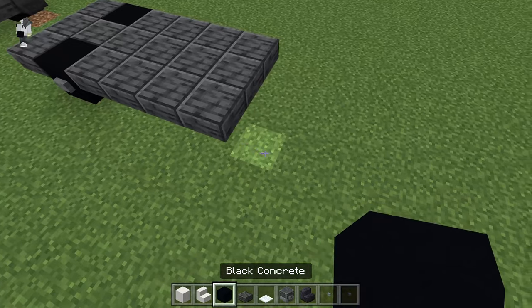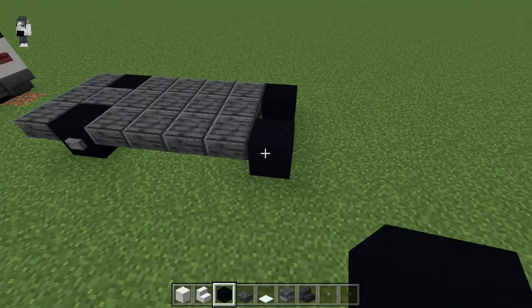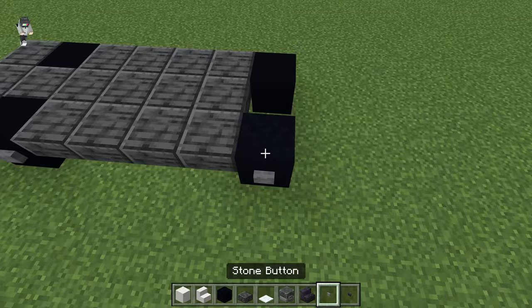And then we're going to get our black concrete again and put down another two — those are our back wheels. Put down the stone buttons.